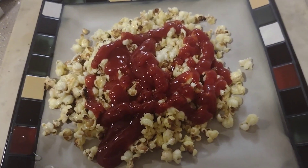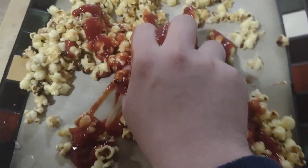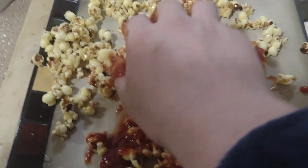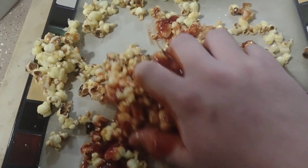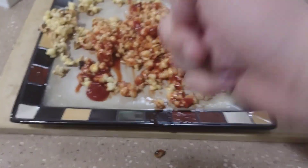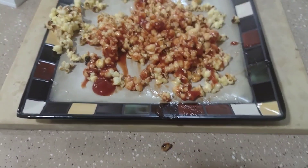Give it a good mix. And that my friends is how you make true movie butter popcorn.